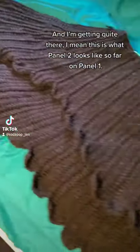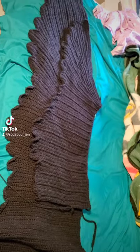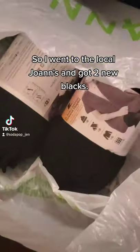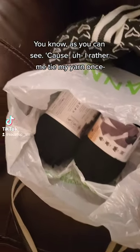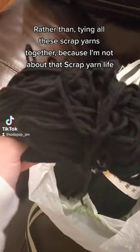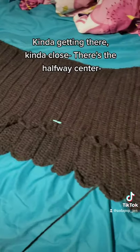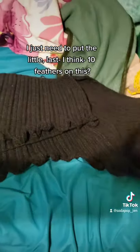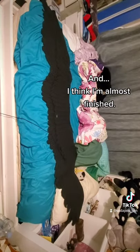I'm getting quite there — this is what panel two looks like so far on panel one, just barely made it past the halfway point. I went to the local Joann's and got two new balls of yarn because I'd rather be tying my yarn once rather than tying all these scrap yards together. I'm kind of getting there — there's the halfway center, I just need to put the last ten feathers on and I think it's almost finished.